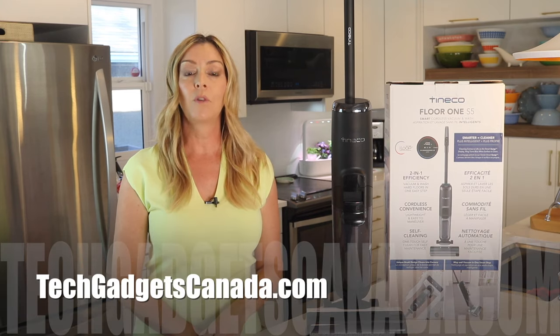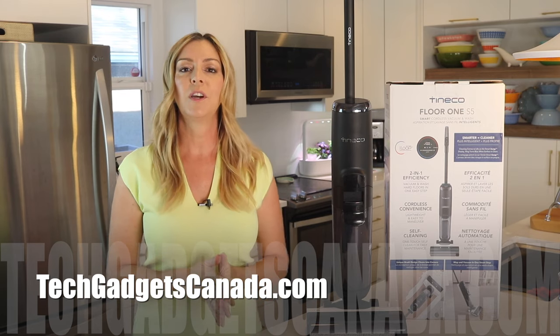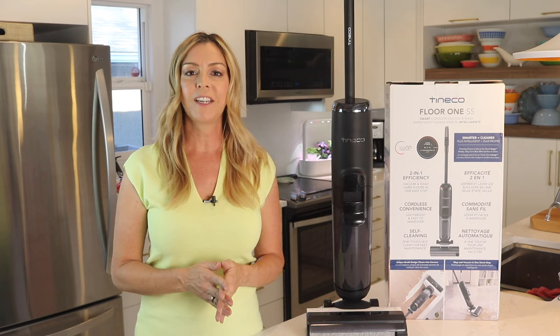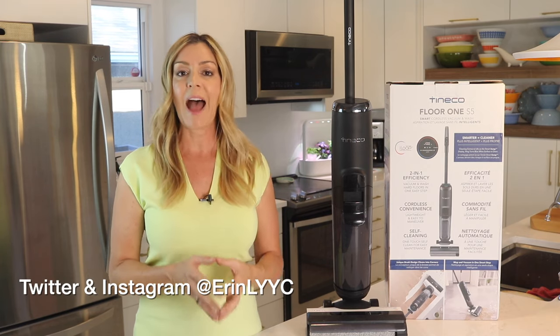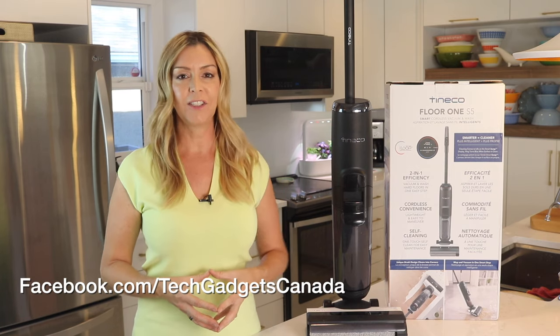If you want to read this review or reference any of what I've talked about here, head over to techgadgetscanada.com where I've got a full write-up posted. There you can ask me any questions you might have about this device, or post them in the comments below. Thanks so much for watching. I'm Erin. Until the next time, you can find me on Twitter or Instagram at Erin L-Y-Y-C, or catch me through Facebook at facebook.com/techgadgetscanada.